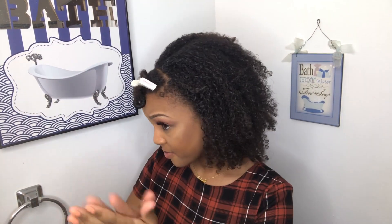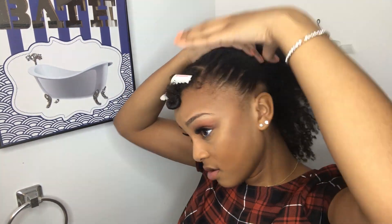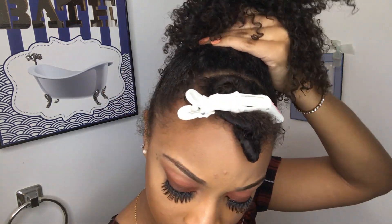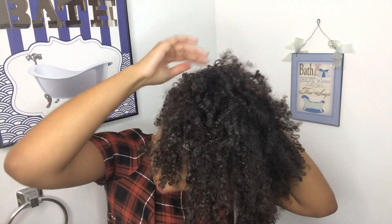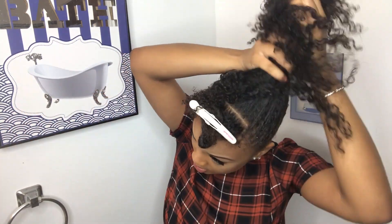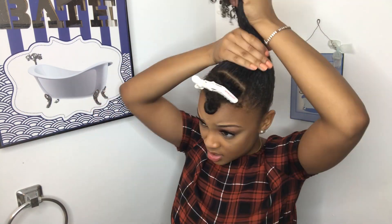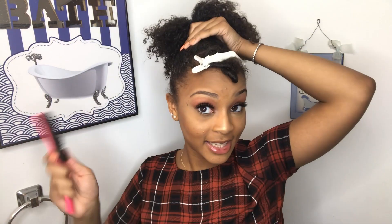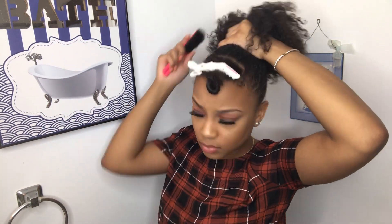Next we use the extreme wet line hair gel — one of our faves. We try to put the gel all around the hair because we want that wet look, that sleek look. Make sure you get the back too, because if the back ain't slick then it ain't slick.